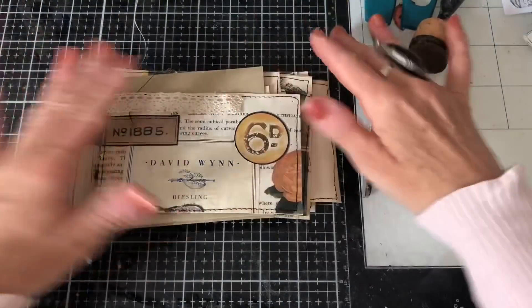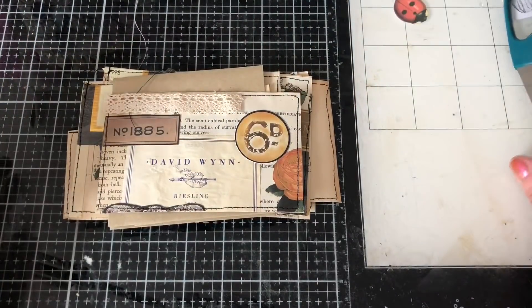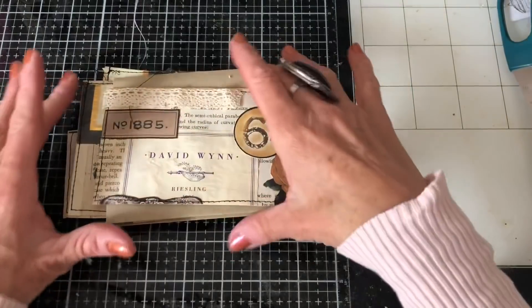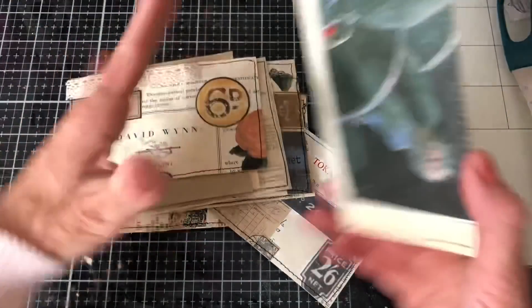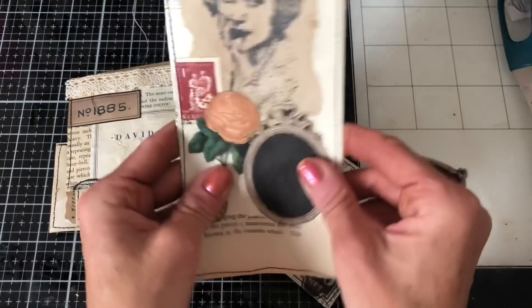Hi guys, this is Tina from Shabby Dabby Duda. Welcome back to my channel. So I'm here with these bits that we had made from our collage masterboard. I've reinforced the back — if you saw my previous video, I was going to reinforce them all so that they were nice and sturdy.